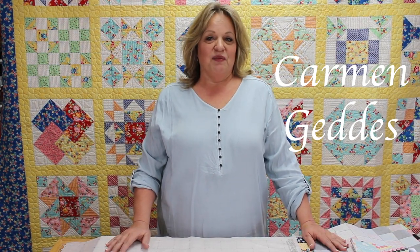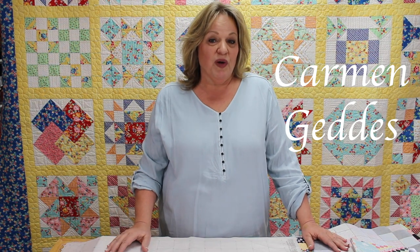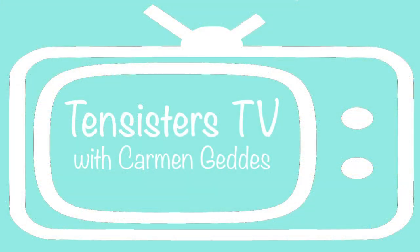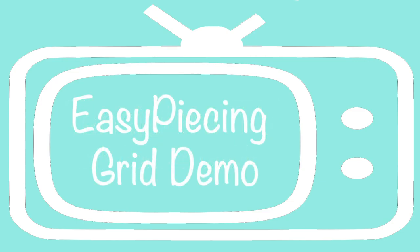Welcome to 10 Sisters TV. I'm Carmen Geddes. Today I'm going to show you a wonderful way to piece some traditional quilts in a non-traditional way. So come and join me. Let's get started.